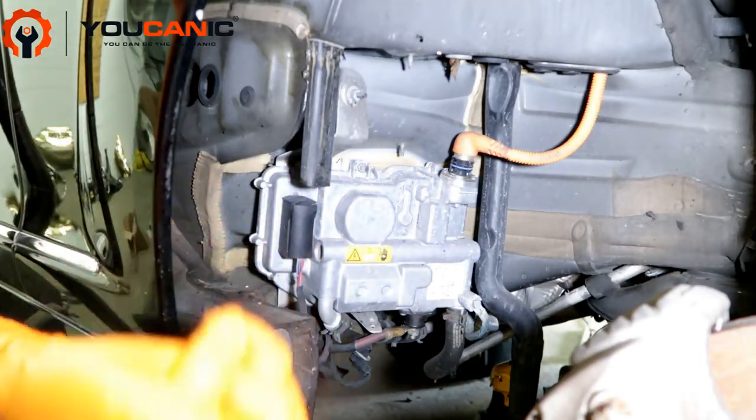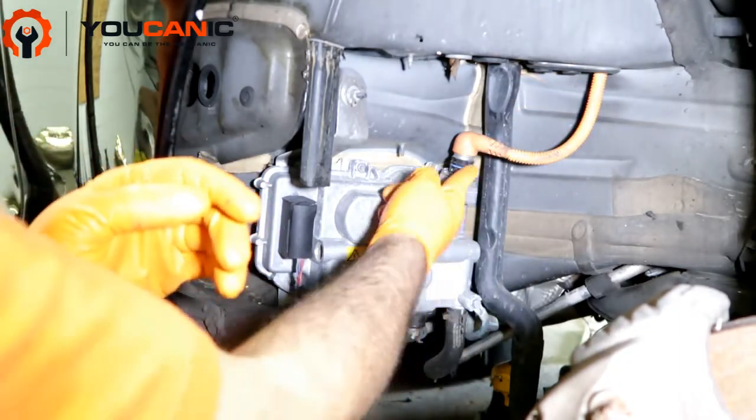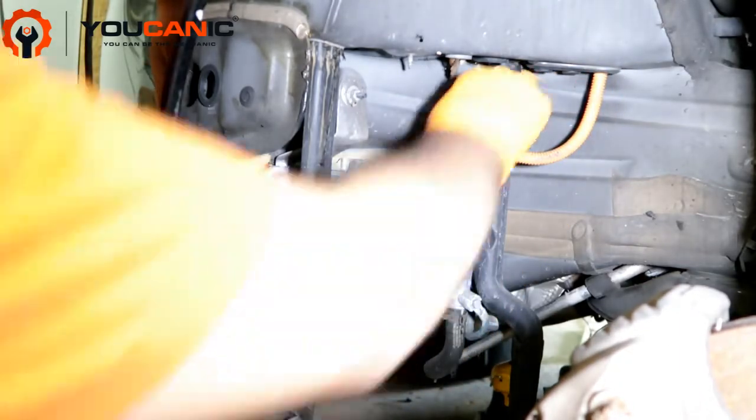After disconnecting the battery in the trunk, come here — you have the cable that goes to the hybrid battery. Pull up this black ring right here and it comes right off.